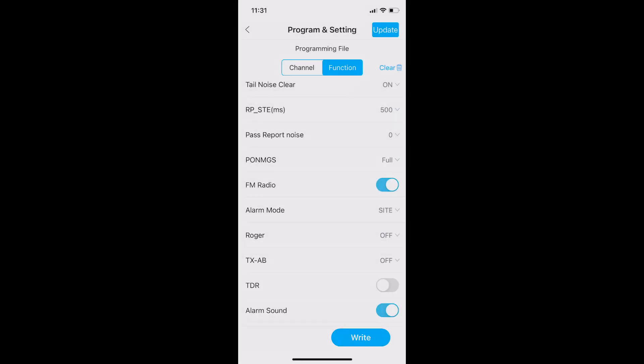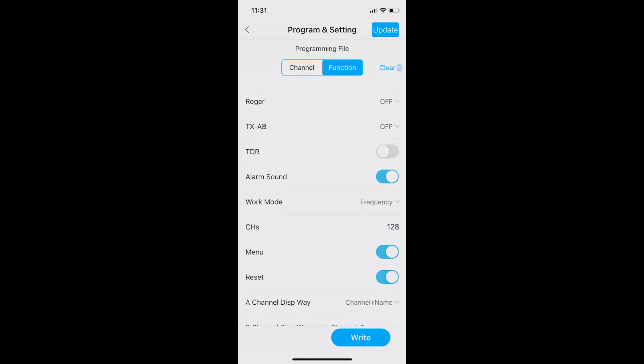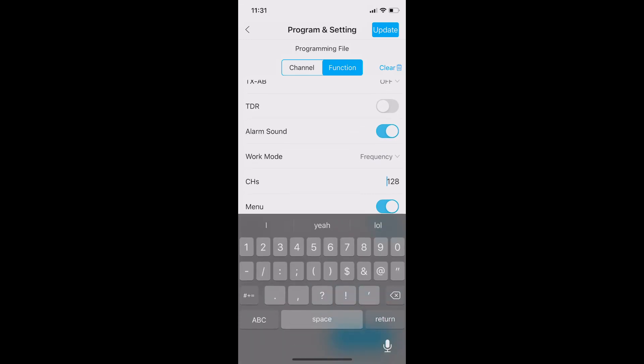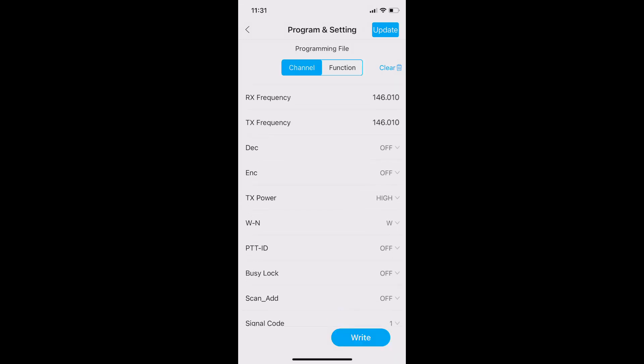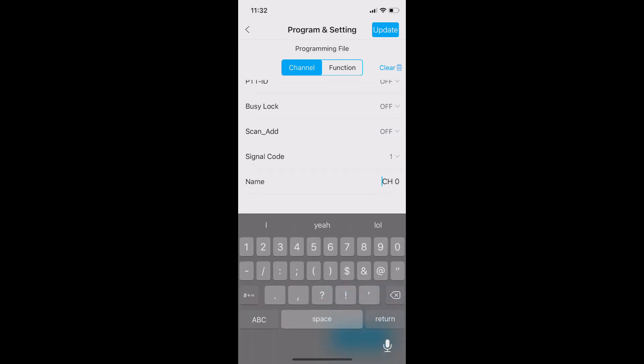What I really like about this is that you can take your programmed radio out into a field, on a trip, or on an adventure and then make slight modifications quickly and easily with this tool. On the channel tab I can modify any of the parameters for the 128 channels that the Baofeng supports — I can change frequency, change power settings, change the name of the channel, and add or remove from scan lists.